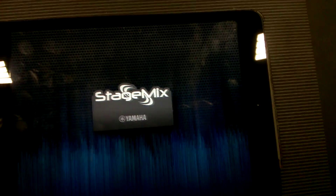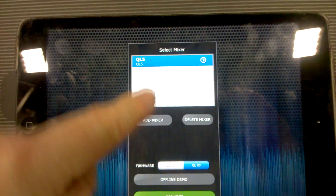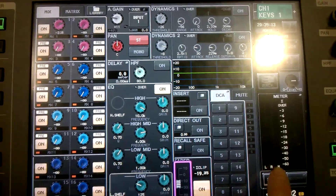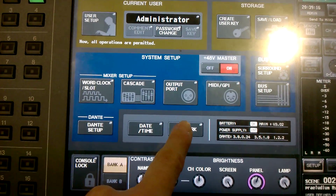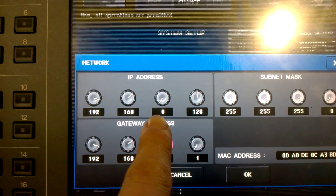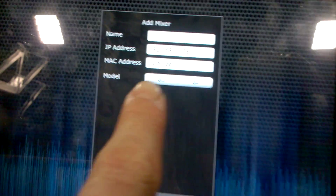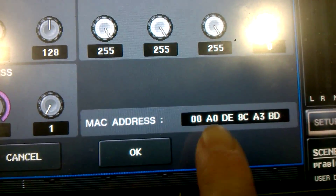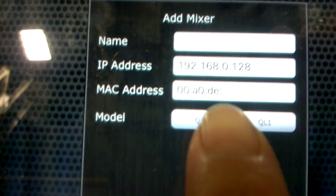Now go into the StageMix app — you'll see a little menu come up and you want to add a mixer. You can call it whatever you like; you just need to make sure that the IP address and MAC address are the same as the desk. Go into setup and then network on the desk and you will see both of those addresses. You need to type in that IP address on your iPad — just click on the box and it will go blank — and do the same thing for the MAC address. It does start the MAC address for you, which makes life a bit easier.